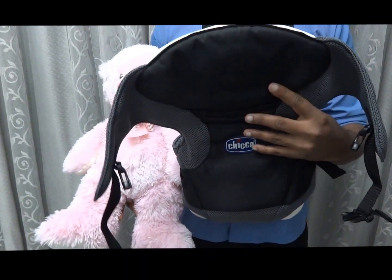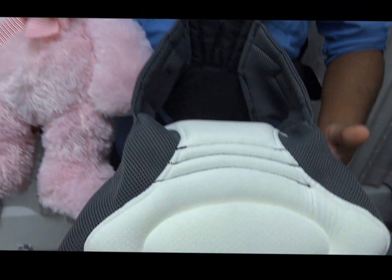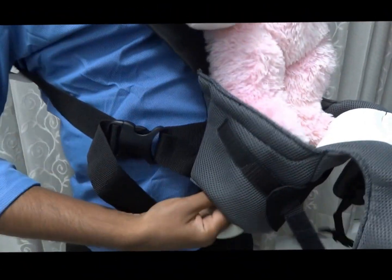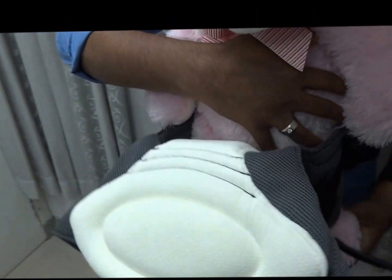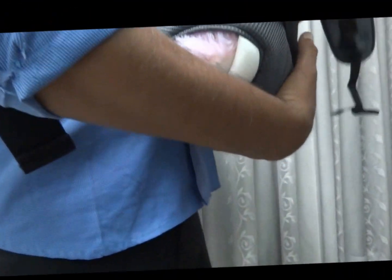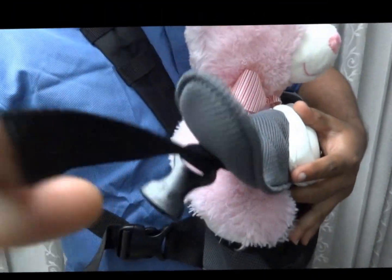Now I am going to show you the second position — the shifting position for the baby when the baby grows to four months and above. We need to open all the straps again and let them be free. Then carefully place the baby, holding the baby in a safe position, and gently put both legs inside the baby carrier. You must ensure baby comfort. After placing the baby, support from the bottom by holding like this, and tie the harness.